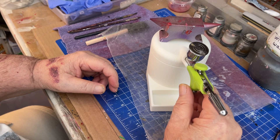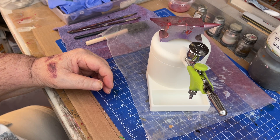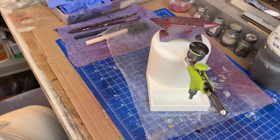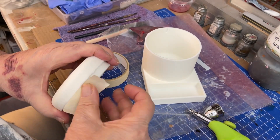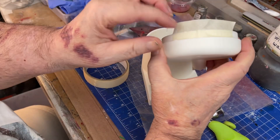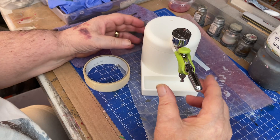I wonder how we could rectify that. Anybody know? I don't want to glue it down. Maybe a little piece of tape. Try a little piece of tape — take that off and put some tape on there, like that. See, like that — pulled it over. Let's try it that way. Oh, that works!